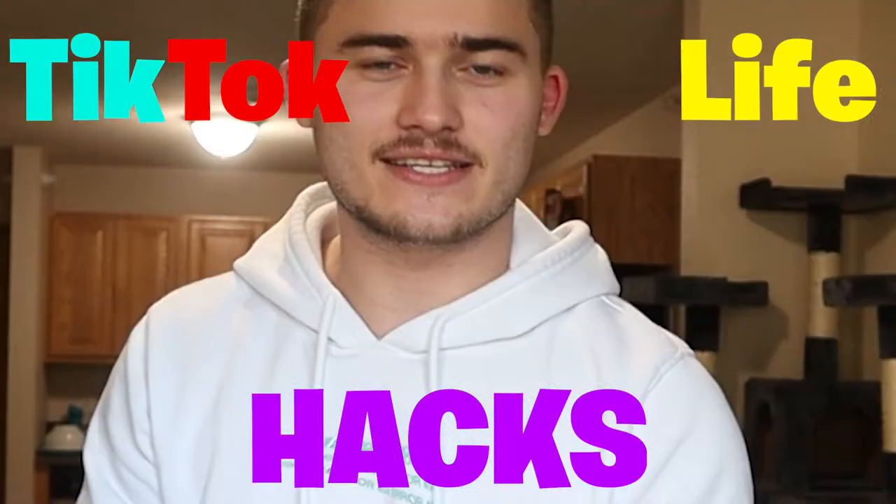Yo, what's going on? We are back here with a brand new speaking video, and today we're going to be doing TikTok life hacks. I've done this before but we're going to do it again because I have no other content to do, so let's go.